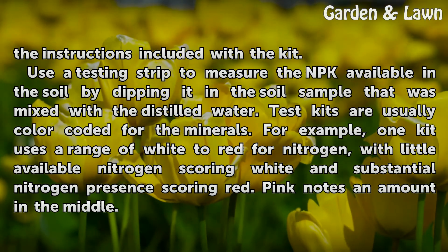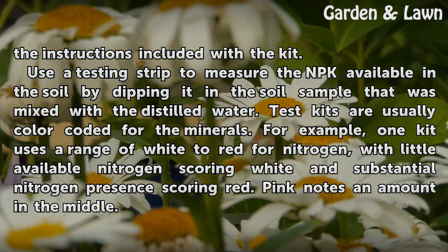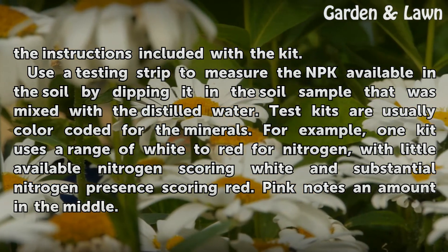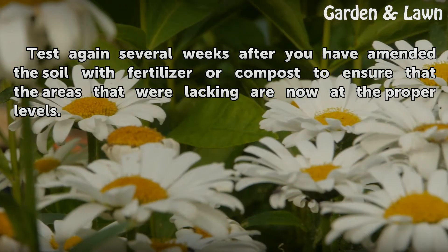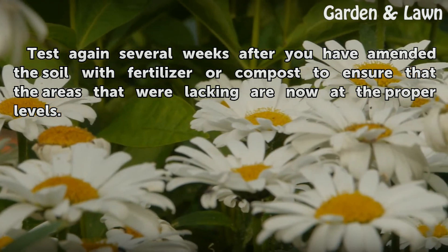Test kits are usually color-coded for the minerals. For example, one kit uses a range of white to red for nitrogen, with little available nitrogen scoring white and substantial nitrogen presence scoring red. Pink notes an amount in the middle. Test again several weeks after you have amended the soil with fertilizer or compost to ensure that the areas that were lacking are now at the proper levels.